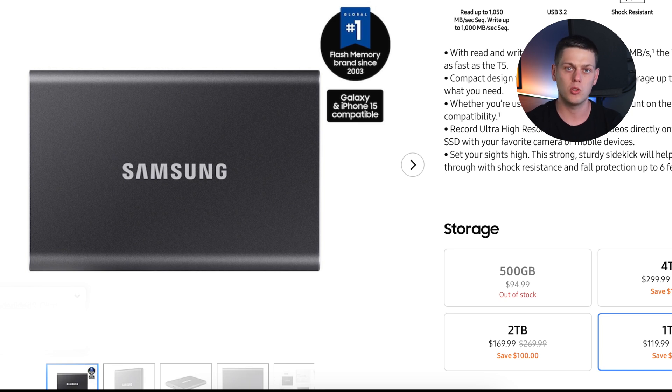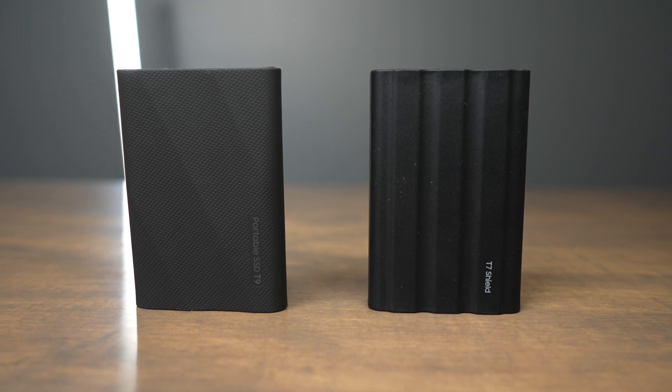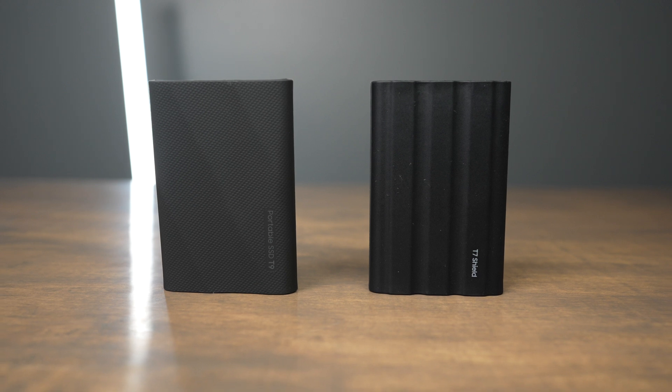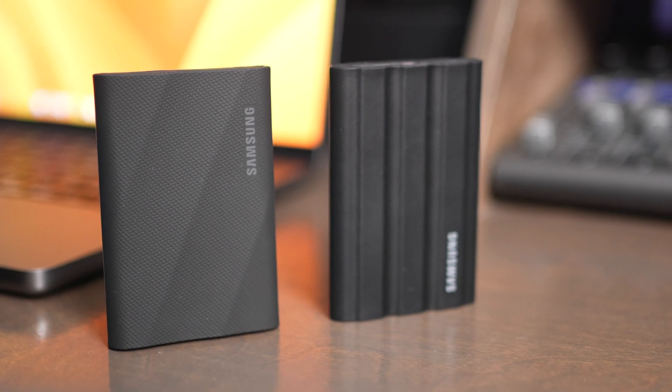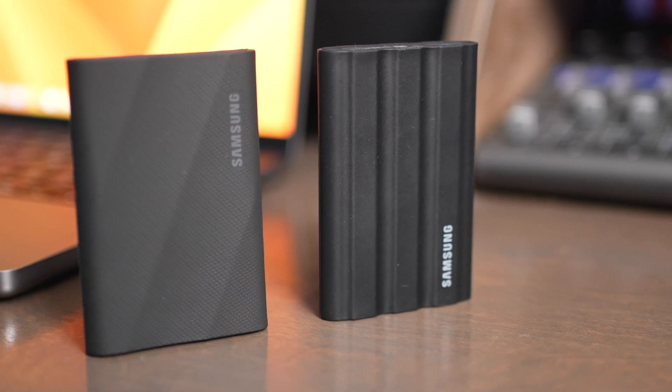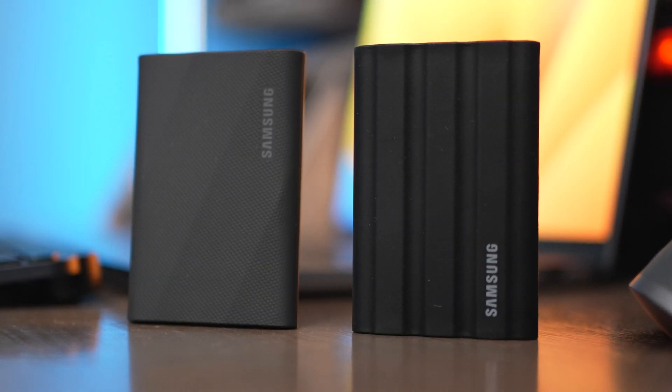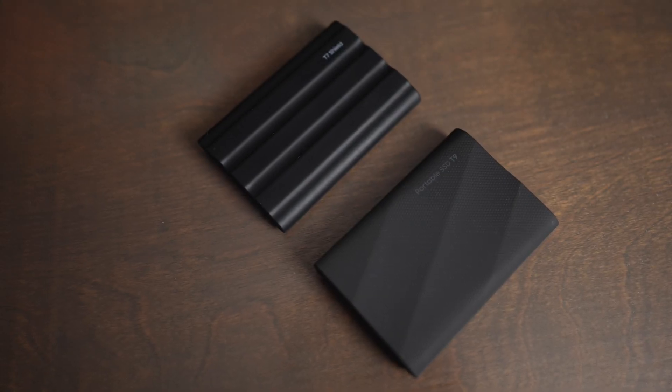Samsung also now has the T7 Shield and the T9, which are more durable drives with higher drop ratings and IP ratings. The T9 technically supports 2,000 megabytes a second, but on a Mac you're not actually going to be able to hit those speeds because it requires the dual-lane standard. So the T7 is still a really great option if you want a sleek and minimal portable SSD. Buy the T7 Shield if you want something more durable, and buy the T9 if you're going to be able to take advantage of those dual-lane speeds on your computer.